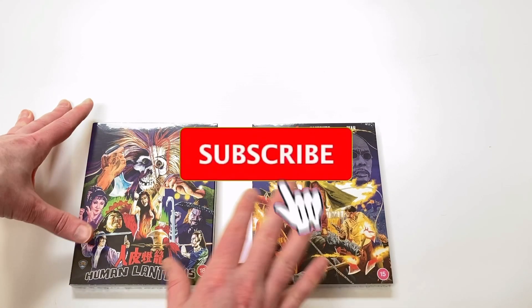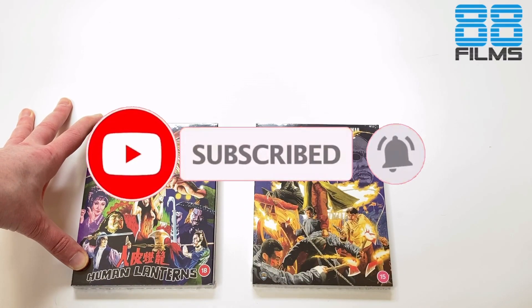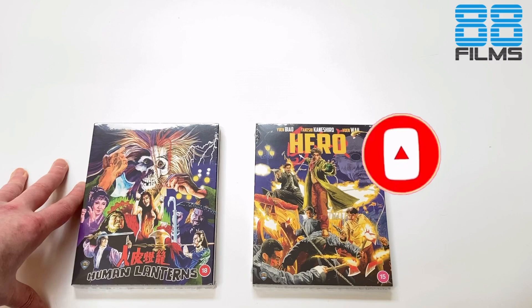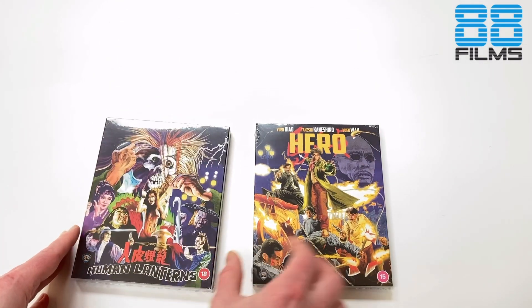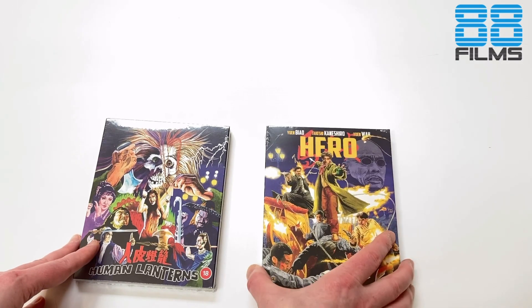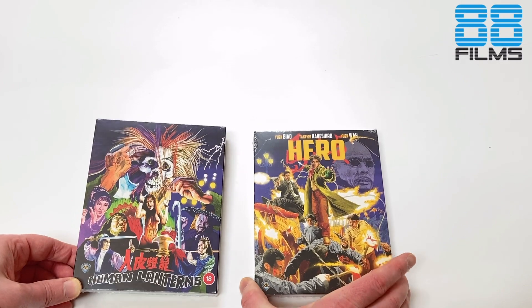Greetings friends, Dragon here once again. Do please subscribe to the channel if you don't already. Getting into the 88 Films Shaw Brothers releases today — that's going to be the first of two unboxings. This one for Human Lanterns, which is spine number 33. I'll also do Hero in a separate video with spine number 35, but let us take a second to marvel at the glorious Kung Fu Bob O'Brien covers.